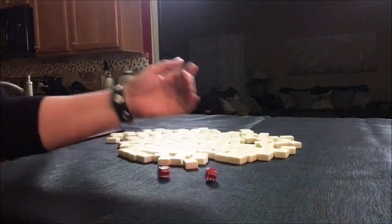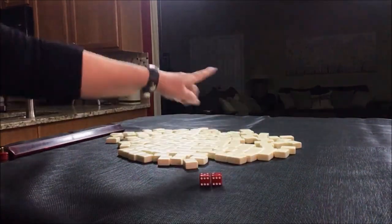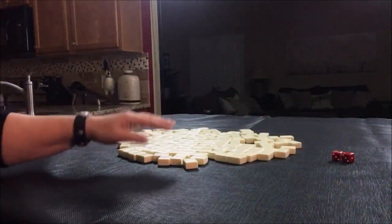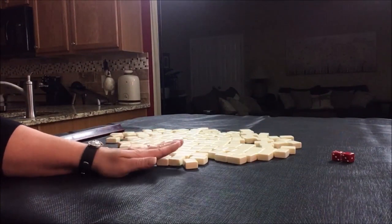Let's roll the dice to see which seat we would be in for this exercise. I rolled a seven — that would be non-dealer, player three. So we'll get 13 tiles and then I will create a mock Charleston with no jokers.